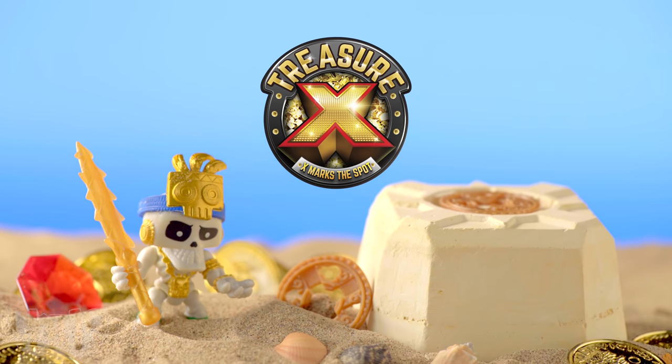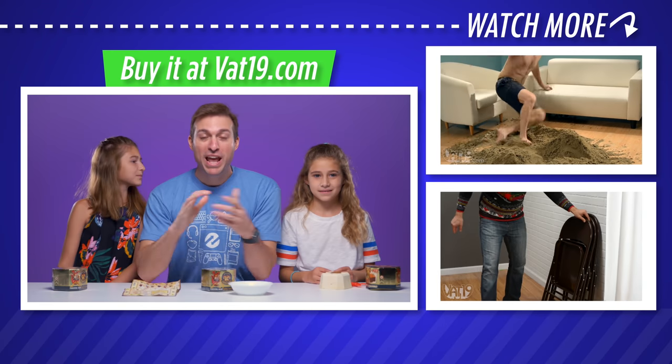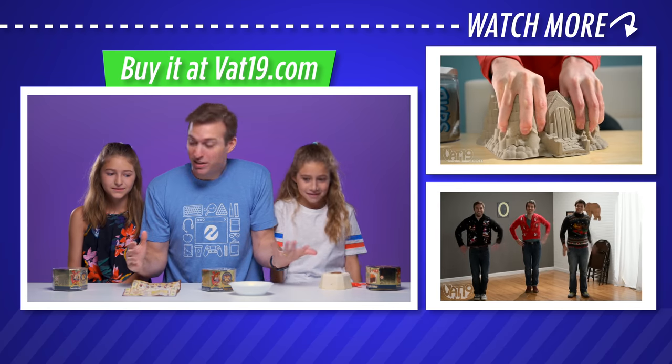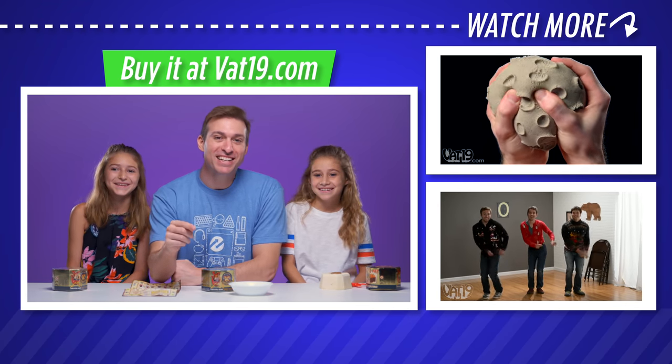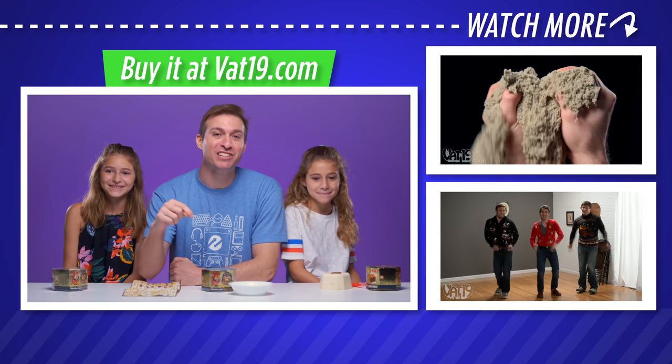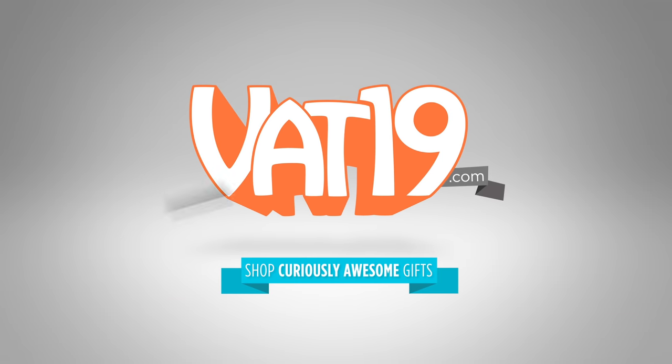Buy it and see hundreds of other gifts we've discovered at Vat19.com. We have our own Treasure X right here — should we see what's inside? Head on over to Vat19.com to watch us unbox Treasure X. Vat19.com. We'll see you next time. Bye-bye.